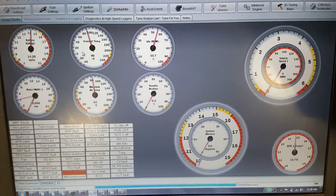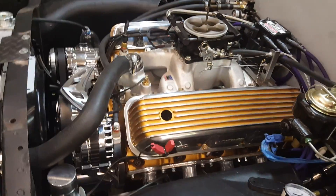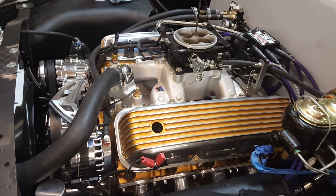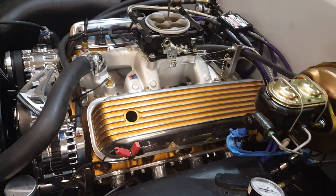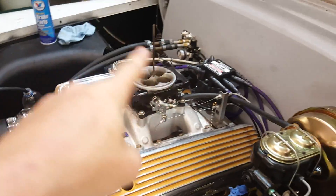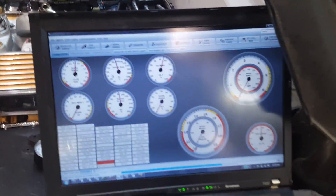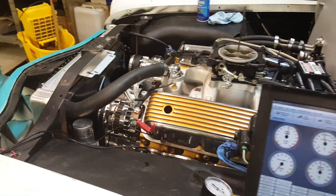I've been working on setting up a base map for this big block board — 30-over, RV cam. I can't remember what heads it's got, but it's got a really nice valve train. It's got Doug's headers, March Performance billet serpentine kit, FAST throttle body, DUI HEI ignition, which is computer controlled by Mega Squirt 3. I think I've got this kind of dialed in.